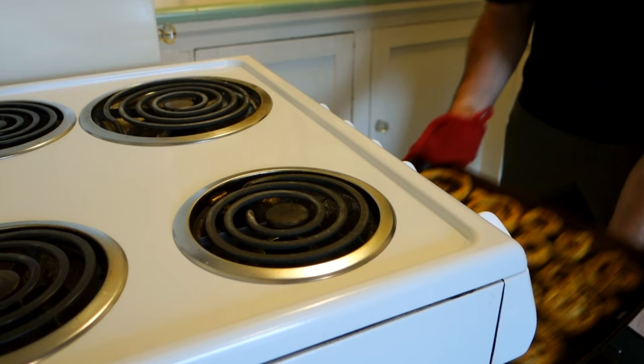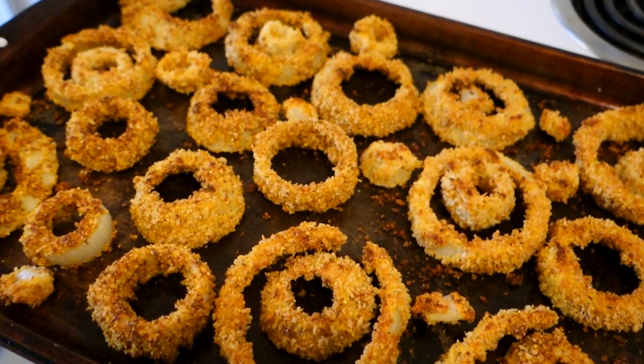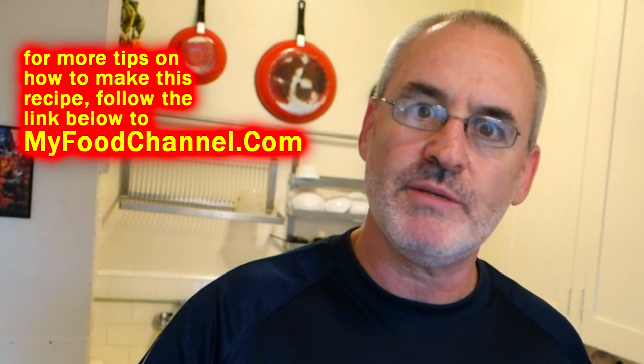These onion rings are delicious — just as good as deep fried, which is hard to believe, but you've got to do it just right. Don't skimp on any of the steps and you will have fantastic oven-baked onion rings. Nice and crunchy, very flavorful, and the onion is still moist — I like onion in my onion rings, not just a bunch of bread. But you've got to have a good breading on there for a successful oven onion ring. If you don't want the mess of dealing with all that oil and want something semi-healthy, bake them up — but do it like this.